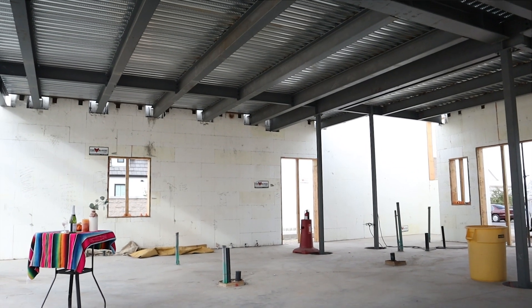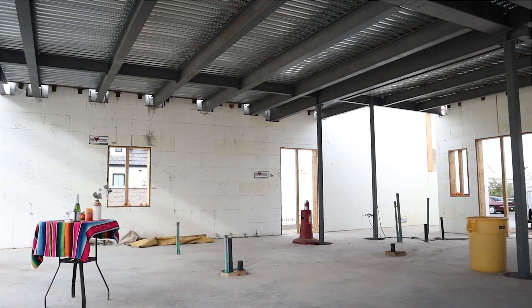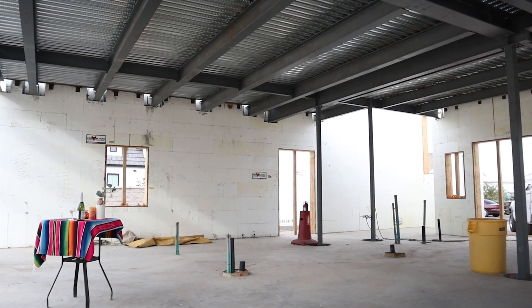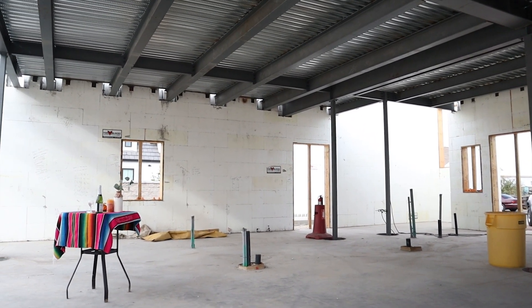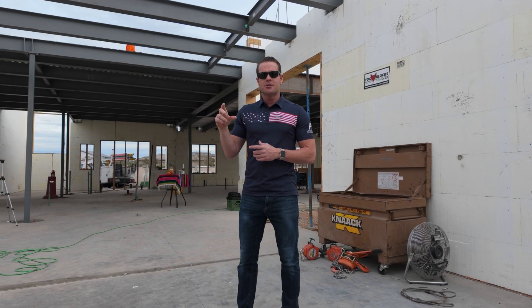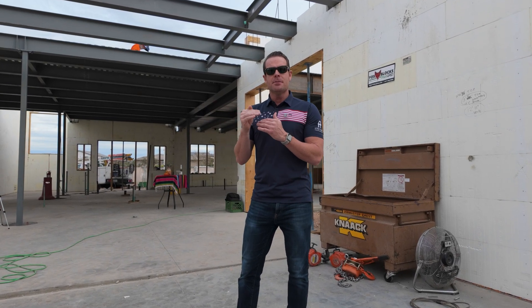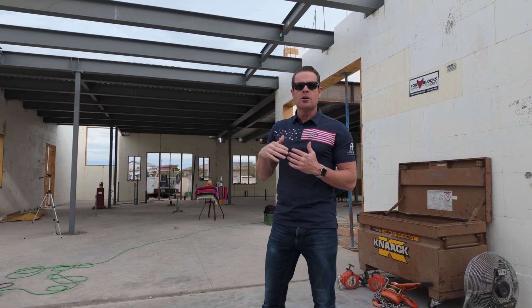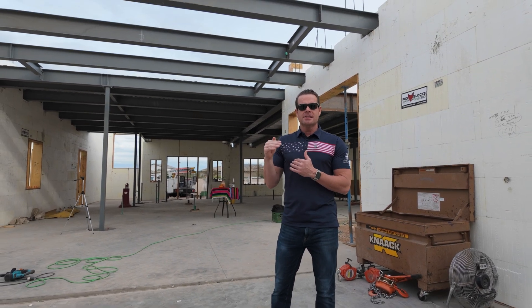Behind me you can see all the beams being installed across the first floor. The question was asked: why go with structural steel as opposed to a normal wood-frame ceiling? The reason is we have building height limits here in Gilbert, just like in Scottsdale. When building two-story, I-beams can be less thick — less height — than a normal glulam beam.